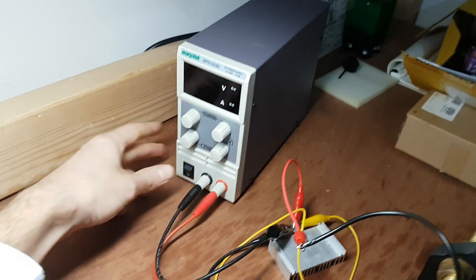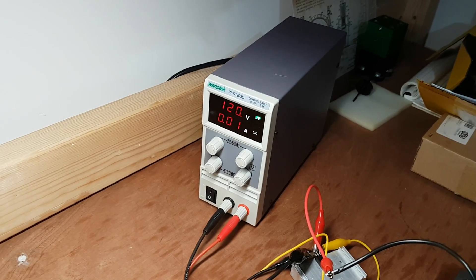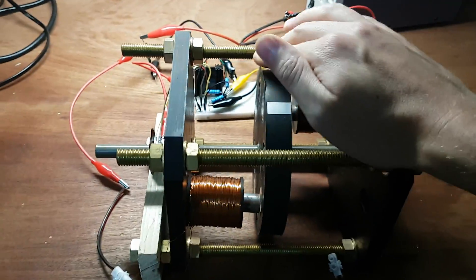So we turn the power supply on — it's 120 volts, 0.01 amps, because it's just powering the LED on the sensor. Let's give it a spin.